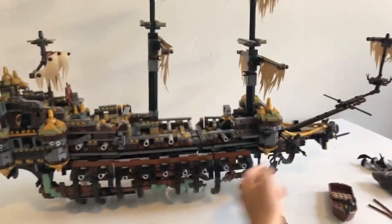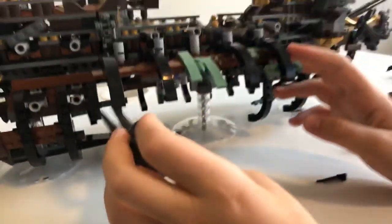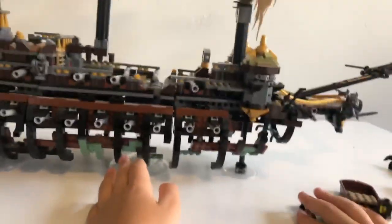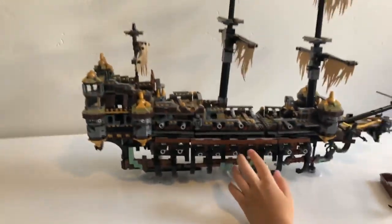Moving more to the front, we have some anchors right here which move up and down. I think they're supposed to shoot down to harpoon ships or something. And then like the other side, this just opens up and there is another shark — it's identical to the other shark. There's not really a lot to show you on the bottom of this set because everything is on the top. When we show you the minifigs, we'll show you how the shark can fully swallow one.